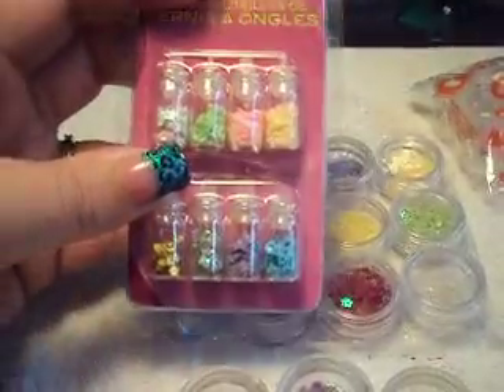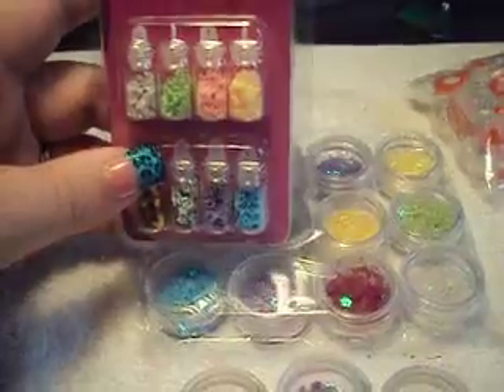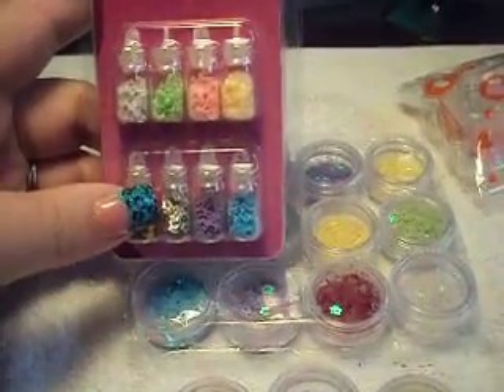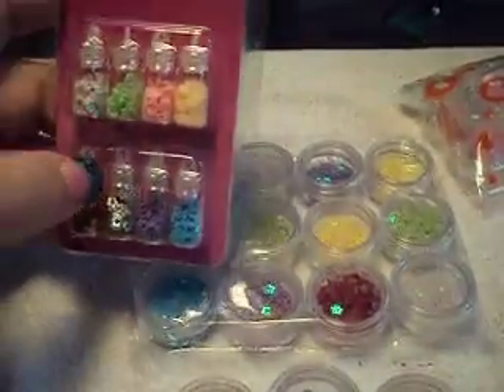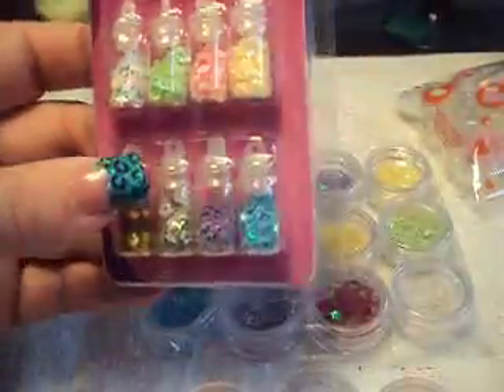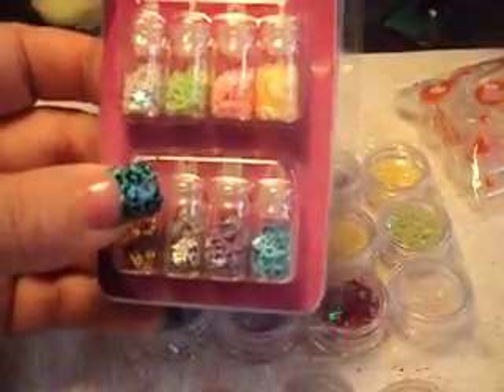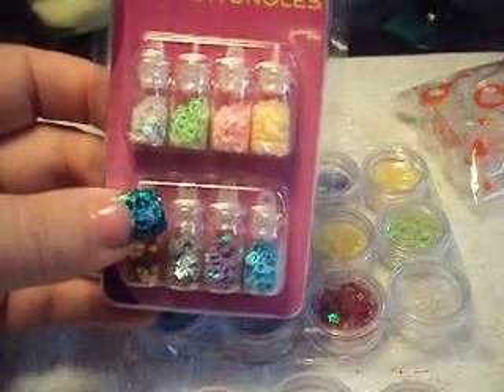She had done a video on these from eBay versus these, and the value that you get when you buy from eBay is just like three times what you get from spending a dollar on one of these. Though it's a cute little thing and a cute little idea, these were expensive in comparison.